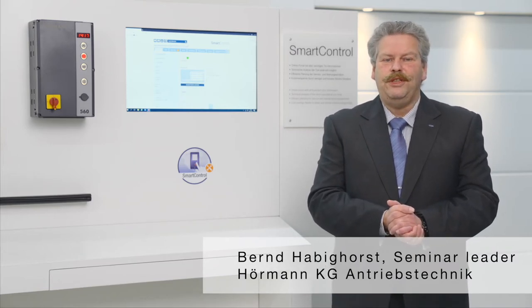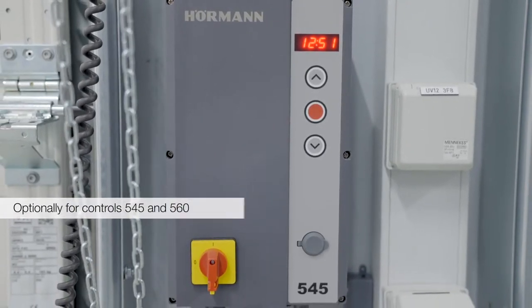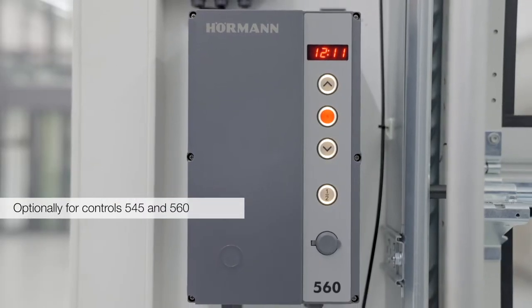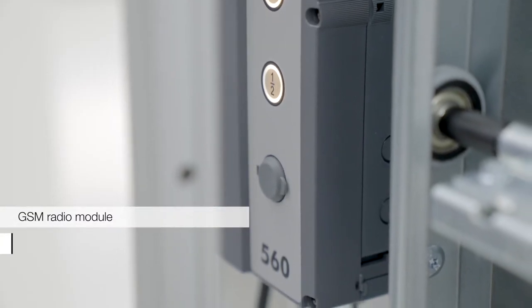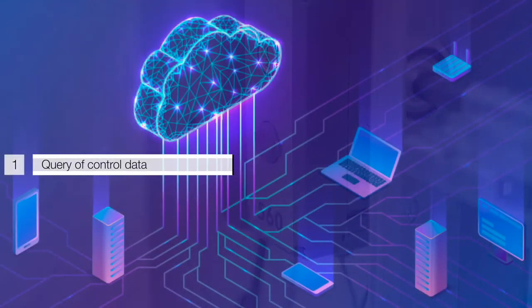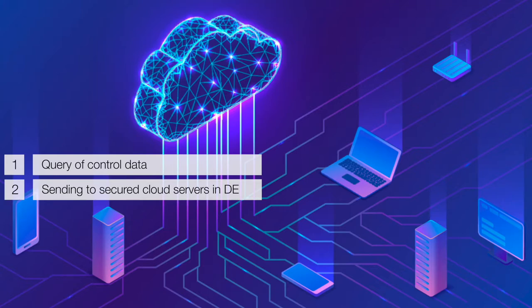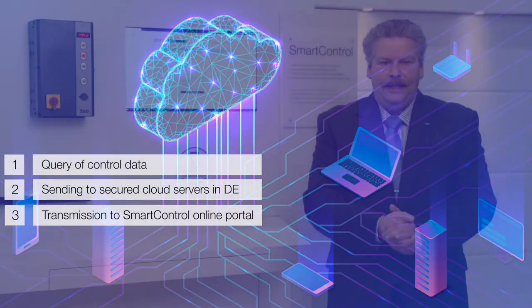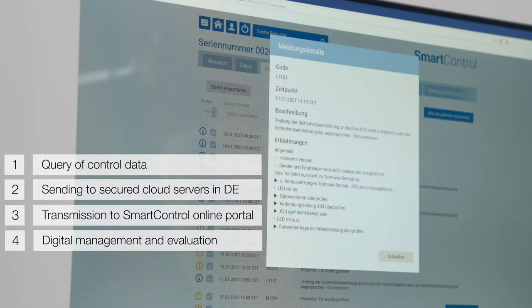SmartControl is an online system for access to relevant gate data from remote. The new controls 545 and 560 can optionally be equipped with a SmartControl module. The SmartControl module is a GSM radio module that, independently of the local IT infrastructure, queries and transmits data from the control unit. Diese werden dann über das Mobilfunknetz der Telekom an gesicherte Cloud-Server in Deutschland gesendet. Über die Cloud werden die Daten der Steuerung an ein Online-Portal übertragen, das die digitale Verwaltung und Auswertung der Daten wie zum Beispiel Fehlermeldungen und Lastwechsel ermöglicht.